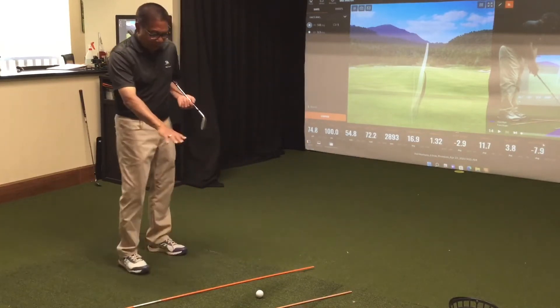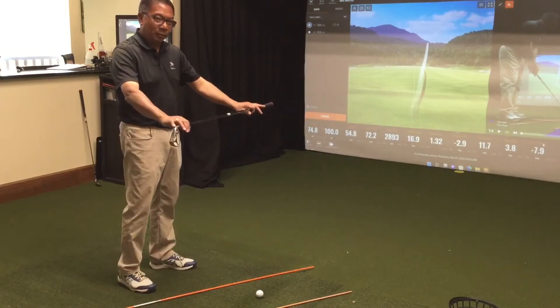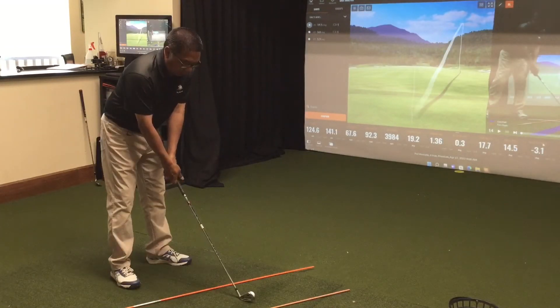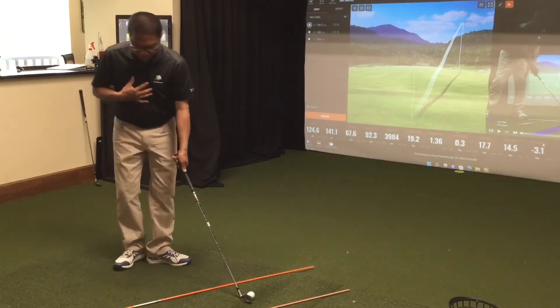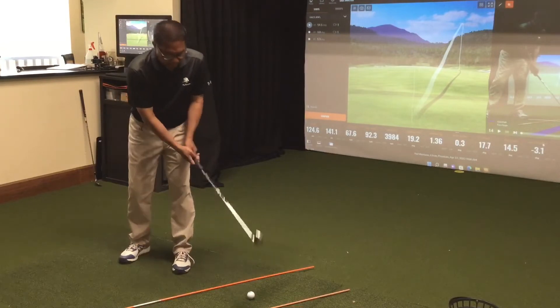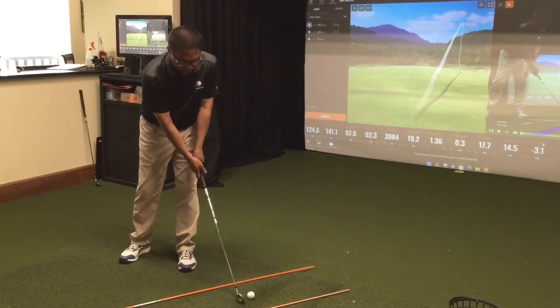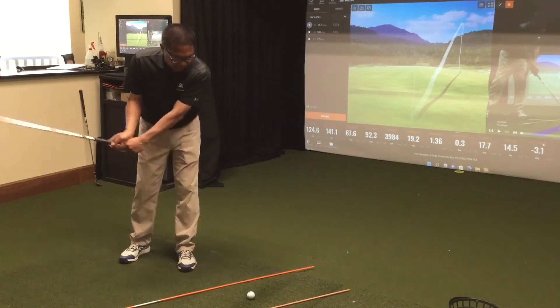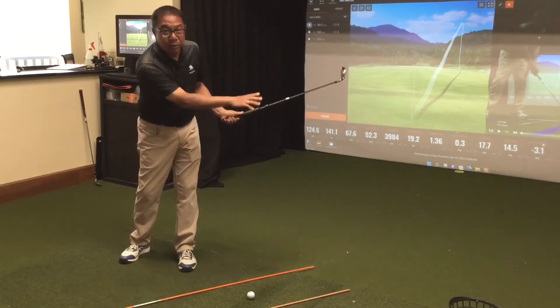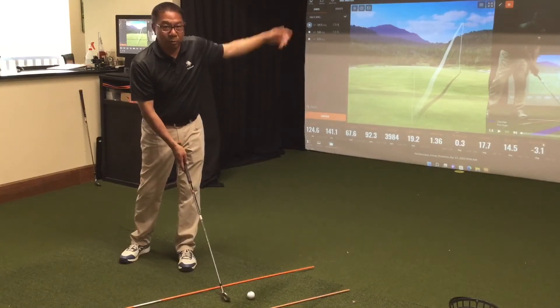I have two sticks here that are about 45 degrees to the target line. So what I want you to do is turn your body this way, your back's facing the target, and I'm going to have you hit the ball like this and stay in that position. With the club, you're just going to follow the two sticks along, so that's going to feel like you're going to swing towards the right field.